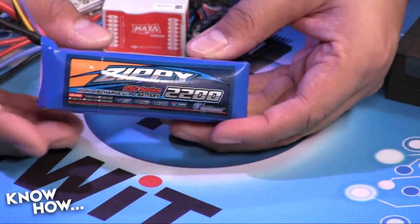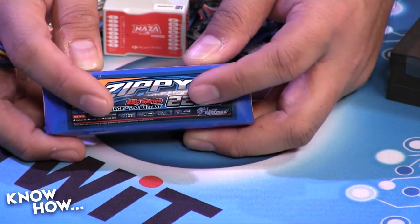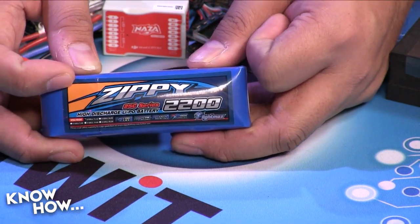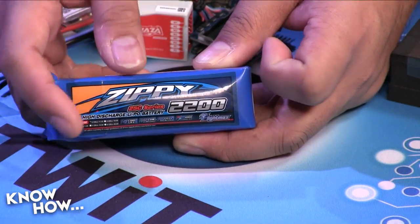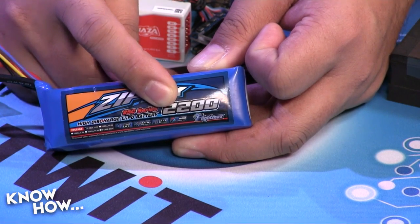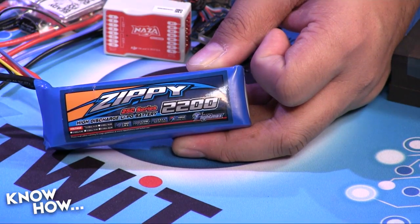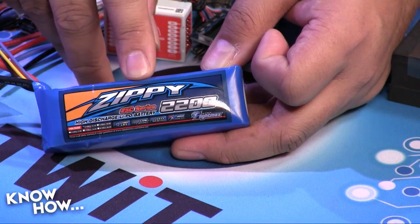3S is the most common cell count for quadcopters. The 25C discharge rating, multiplied by the battery capacity in amp-hours, tells you how many amps the battery can safely push out simultaneously. This is an 11.1-volt battery. Using watts equals volts times amps, you can calculate whether the battery can supply the power needed for your craft. More depth on battery math will be covered in a future episode.